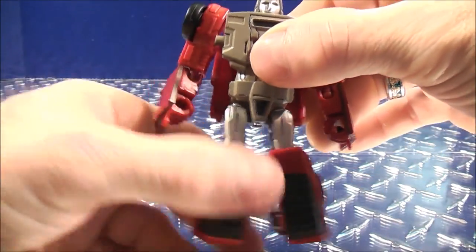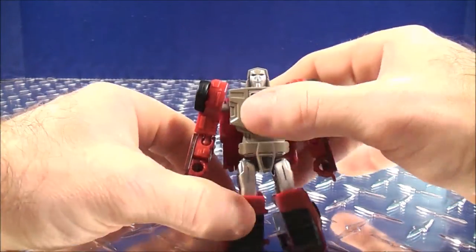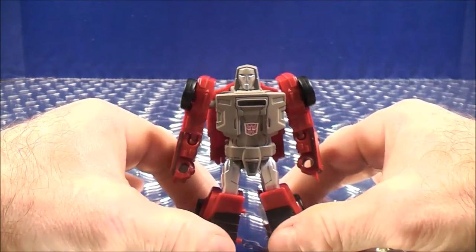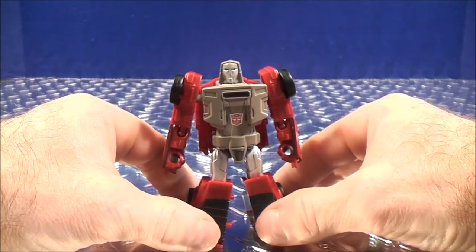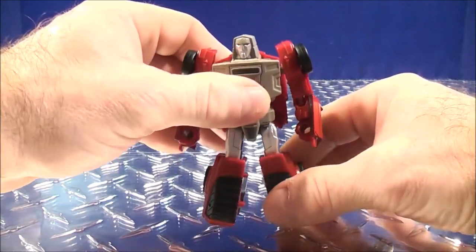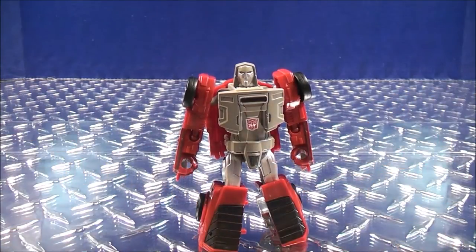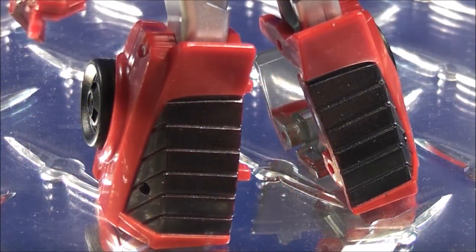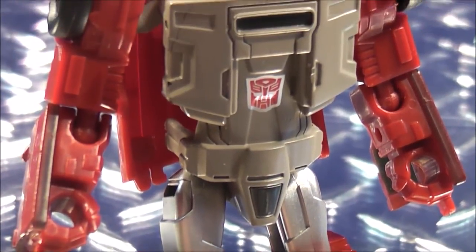Once you're done, get everything all straightened out. Here you have Windcharger in his robot mode — just get him all straightened out. As we take a close look at Windcharger's details in robot mode, he stands approximately 3.5 inches in height.